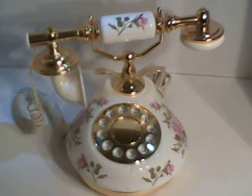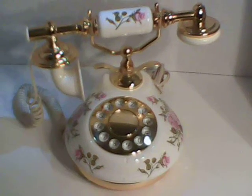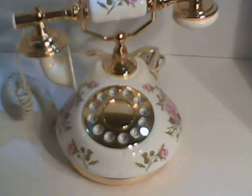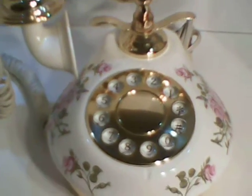Hello everybody. Welcome to KED Sales. This listing is for one old-fashioned phone. It is reminiscent of the old rotary phones except it still has digital push-button numbers. It is gold and white with a rose theme.